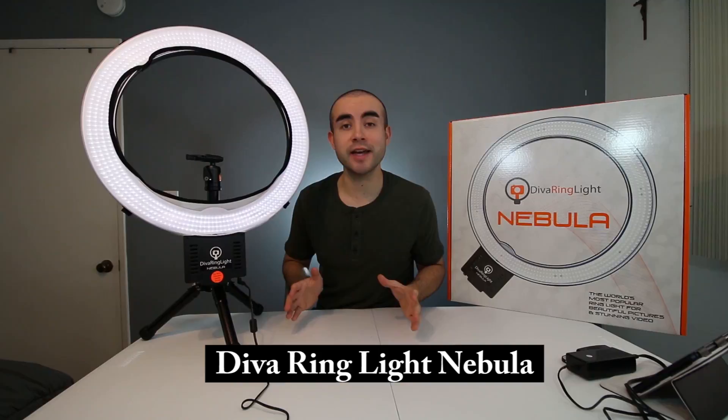In today's video, I'm going over an awesome lighting setup for YouTube videos — an 18-inch dimmable ring light, all its features, and why I think a ring light really can be a one-light solution to greatly improving the lighting quality of your videos.